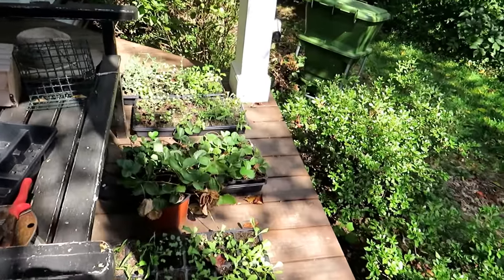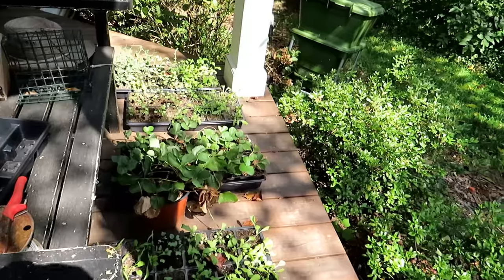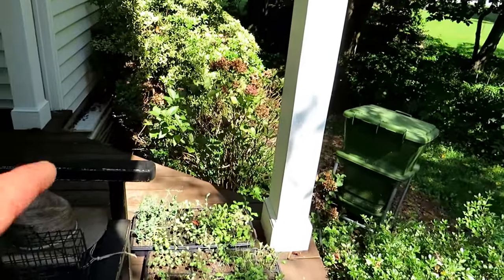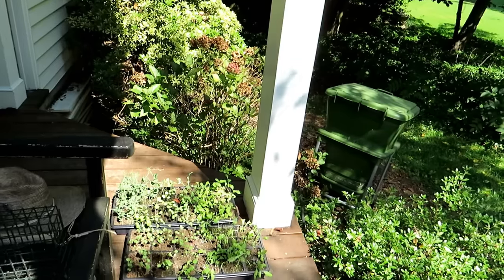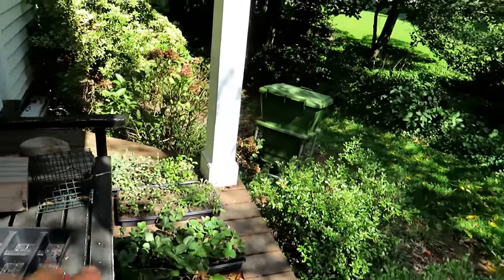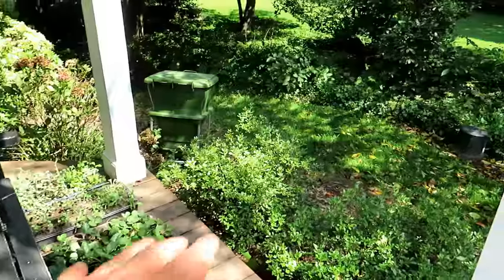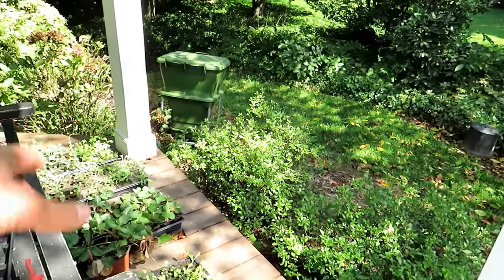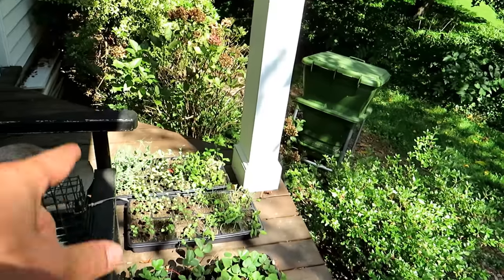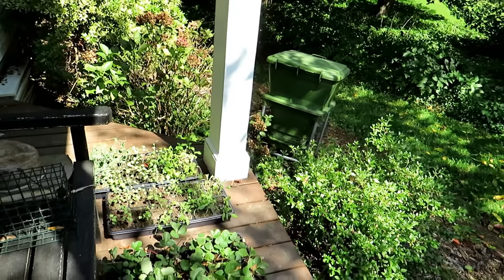Right in here is my entire fall garden in flats. It looks like it needs some water, so I'm glad I came over here. I have lettuce, spinach, strawberries, kohlrabi, broccoli rabe, broccolini, and some peas back there. This is a great way to get your fall garden going if you don't have the space right now. It's on the northwest side of my house, so it's not getting a lot of sun. This is dried out — if it was in a southern exposure, these would have all been dead because I missed watering them.